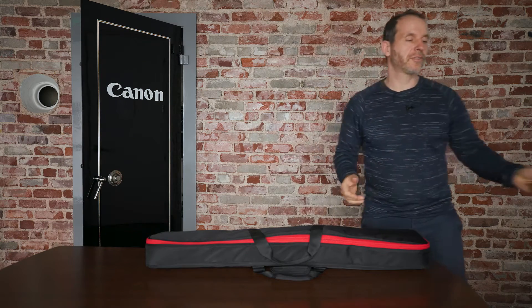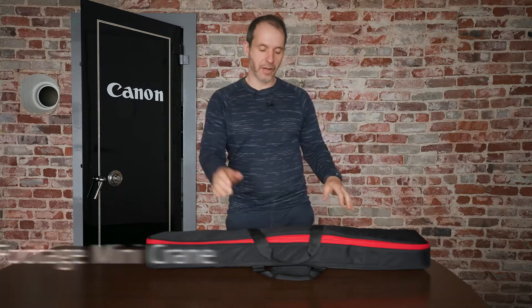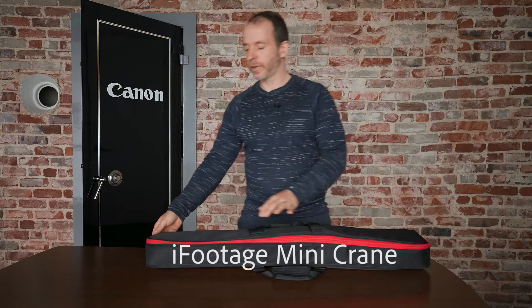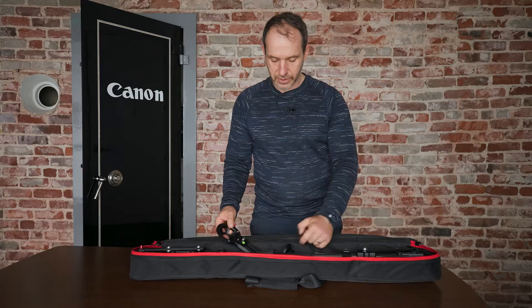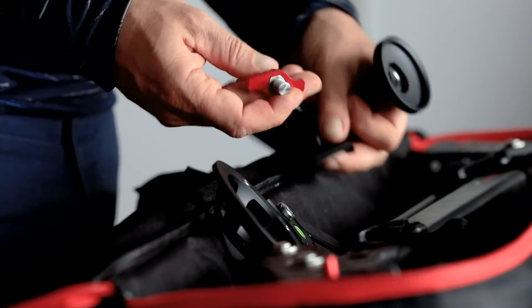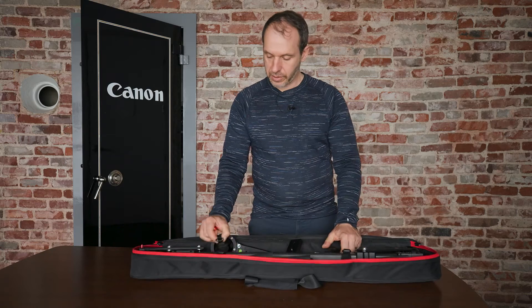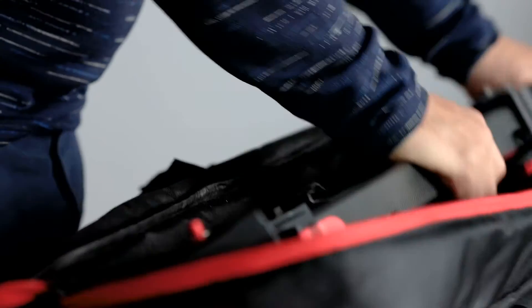Hi guys, we're doing another tutorial today. I'll be showing you how to set up the iFootage mini crane. They call it a mini crane but it's really a jib arm. So it comes in this nice little soft case — it's very lightweight. We have a mounting plate, a tie down screw that goes together with the screw, and last but not least the jib arm itself.